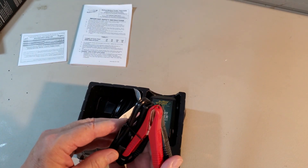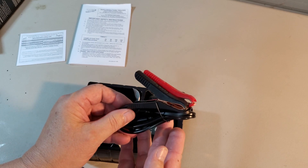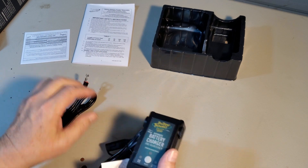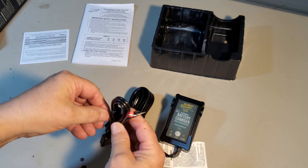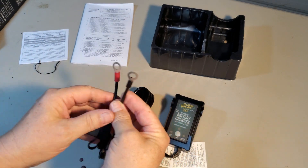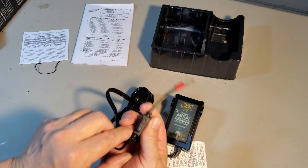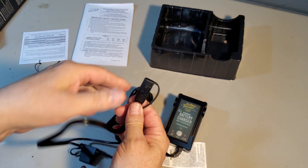Here's some clamps if you want to clamp your battery tender onto your posts. I'm not going to be using those, but they might be handy for the future. I have the charger maintainer and a set of leads to hook to the battery. This set of leads has a 7.5 amp fuse.